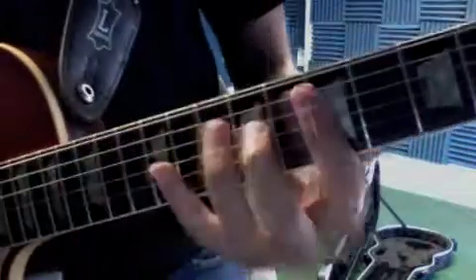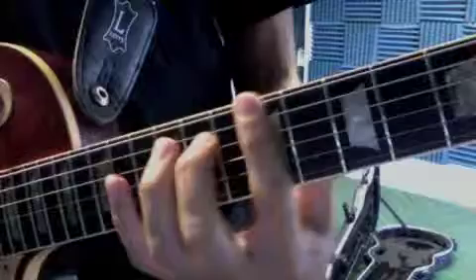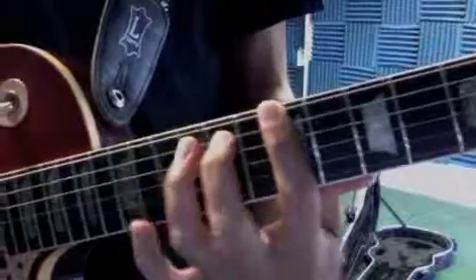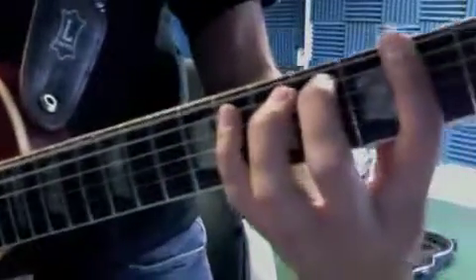And then also in the verses, you want to get that riff down. You know it, you just got to put it in the right place. And then when you hit the third one, it uses the 12th fret. So you're going like that.